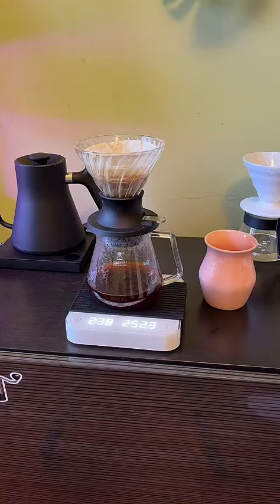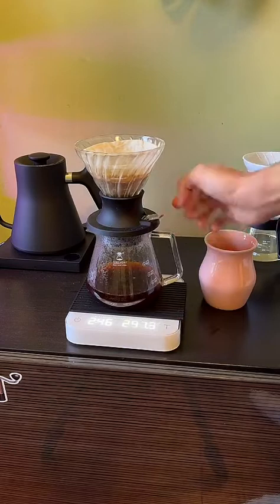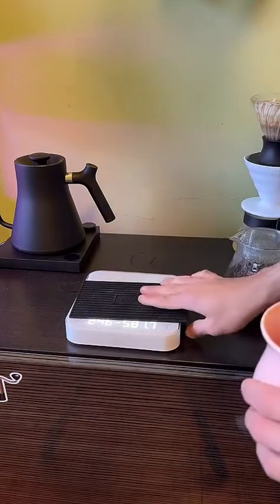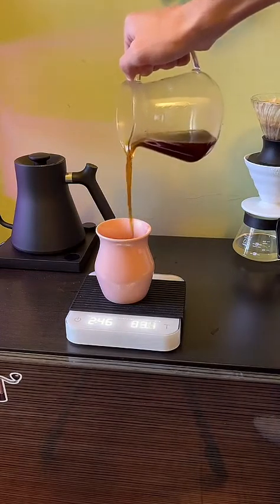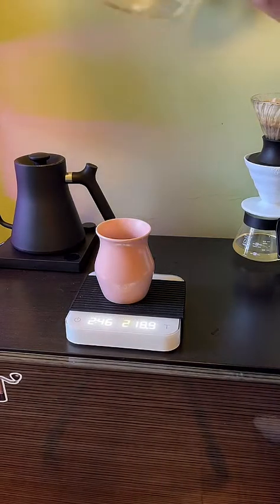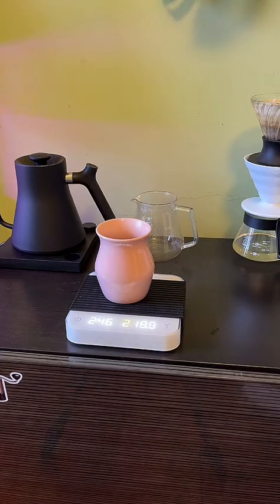Thanks for tuning in — and that's it. Close that off, put that to the side. Optionally you can weigh out your yield — everything that's been extracted — just by taring your cup and pouring out your coffee. Delicious. 219 grams yielded, pretty average for 250 grams water in. Thanks so much for watching, guys — going to drink this coffee. Catch you later.